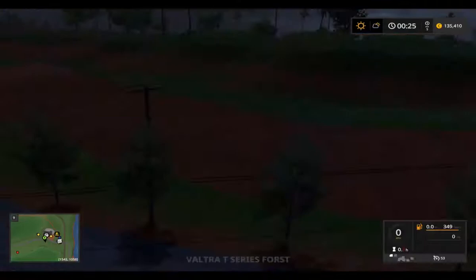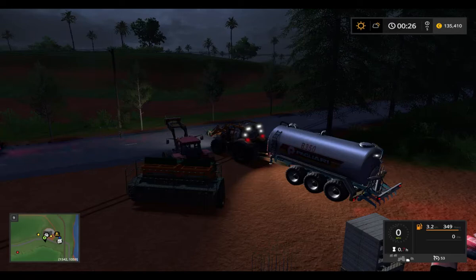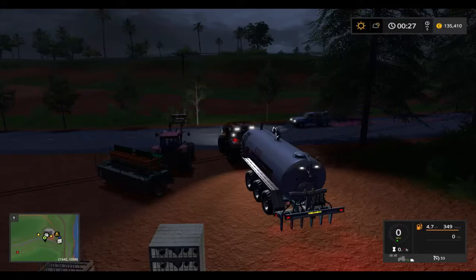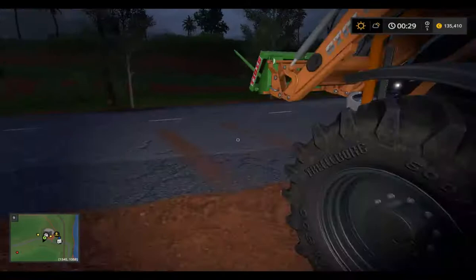I can show you a quick drive. If you put the cultivator at the back, it automatically starts. As you see, it's cultivating and fertilizing your field.